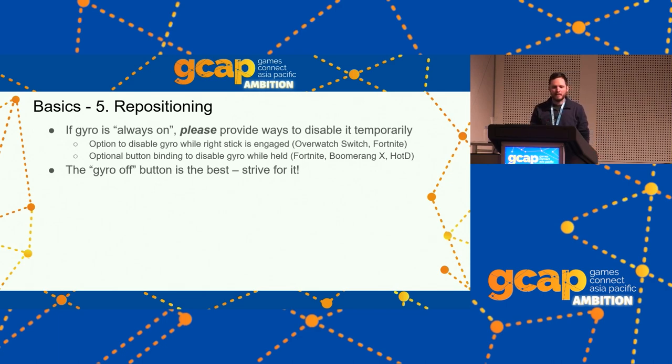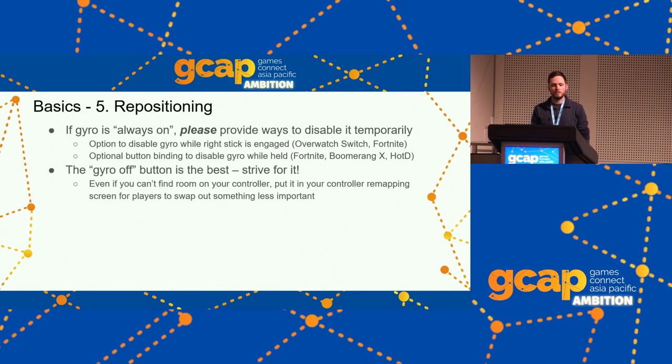The most powerful option is a binding — a button that can disable the gyro while held. Fortnite, Boomerang X, and House of the Dead do this. In all those games, it's not there by default — the player can choose to bind it. It's the closest analog to picking your mouse up off the mouse pad. Even if you can't find room on the controller layout, give players the option to bind it — it can be combined with other inputs like a short press versus a long press.